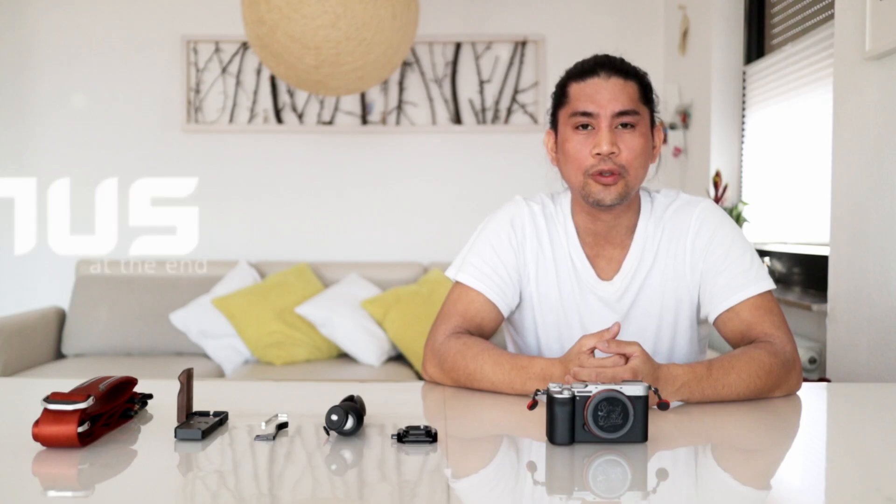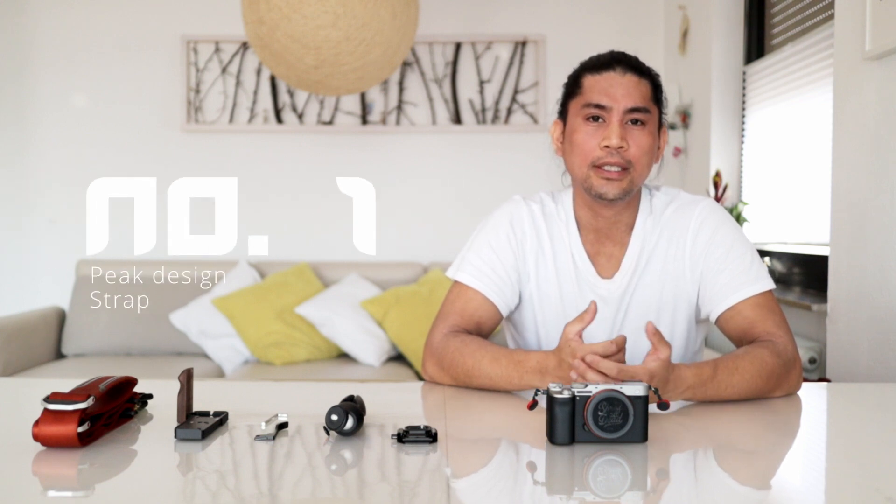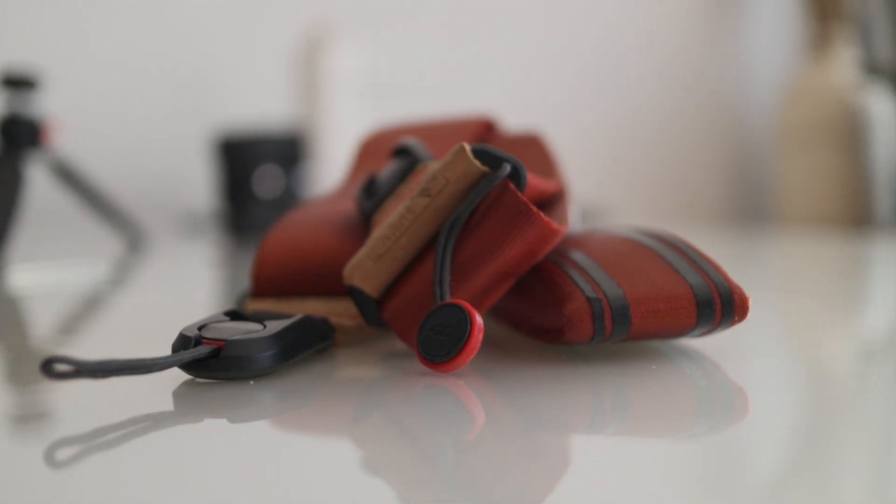At the end of this video I'm going to show you one more accessory for the A7C. The first accessory that you can see is already on my camera — those anchors for the Peak Design strap.